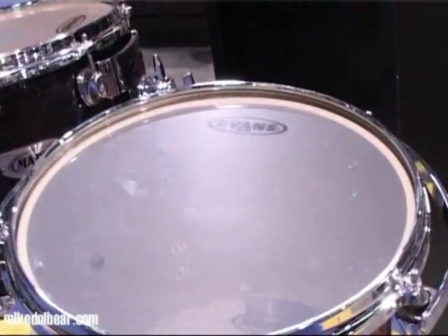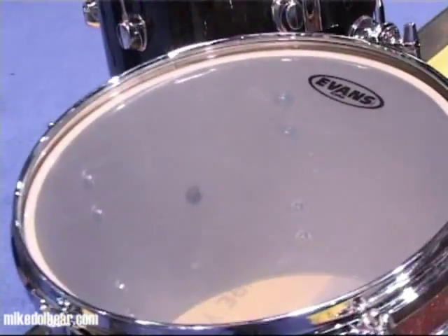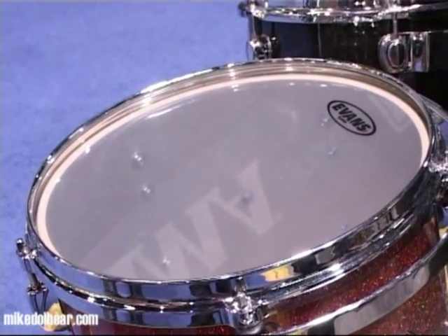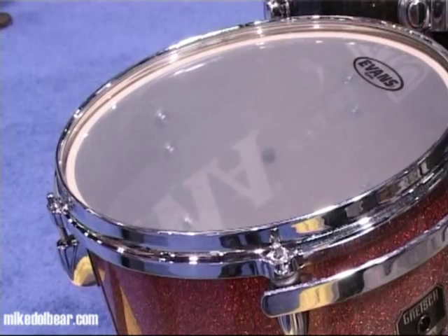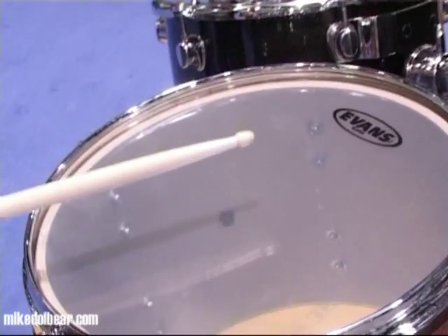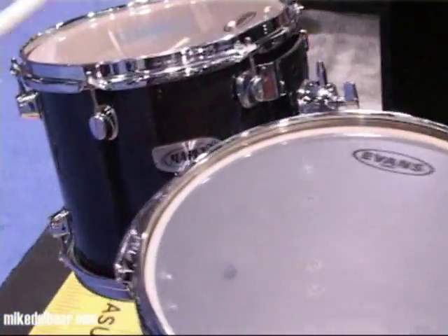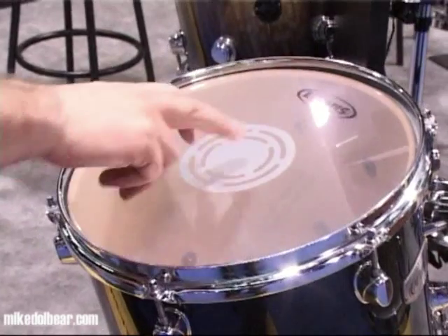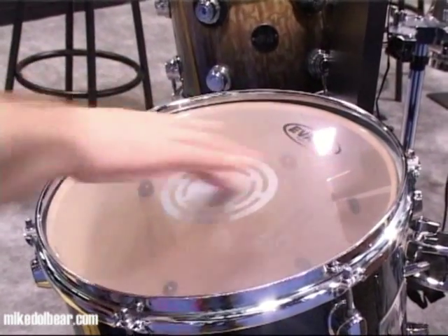We're on the Evans stand now and we're going to look at two new heads. There seems to be a current trend to produce slightly thicker one-ply heads, and here we have Evans' example. This is the G+, it's 20% thicker than a standard head. Over here we have the Power Center, which is a reinforced center. The patch is underneath the head so it's perfectly smooth on top.